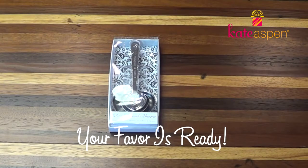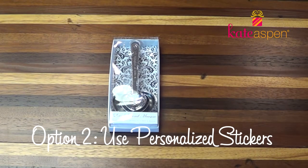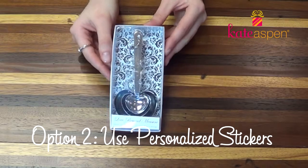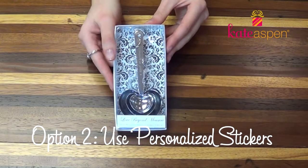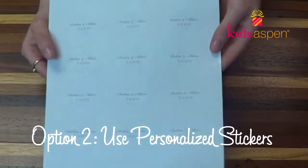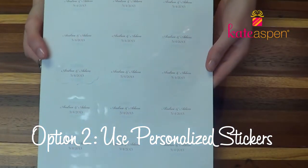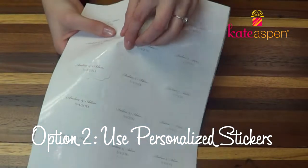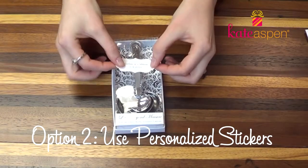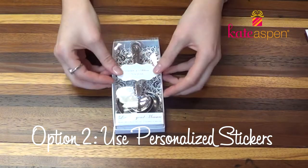Another option is to add a personalized sticker instead of the white bow. Here we have the heart-shaped measuring spoon, and I've inserted the black card as the background. I've also ordered personalized stickers with the name and date of the special event. Simply peel the sticker from the sheet and place it directly on the center of the favor where the bow would be.